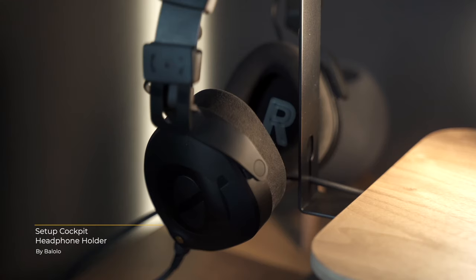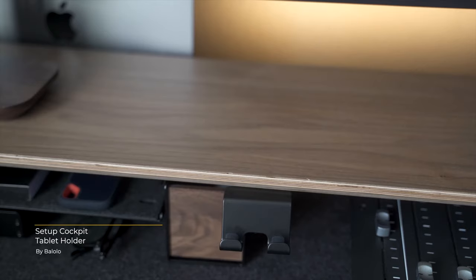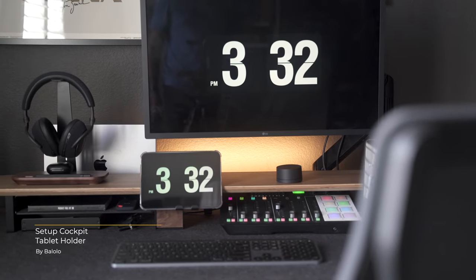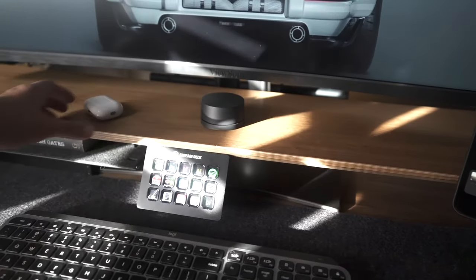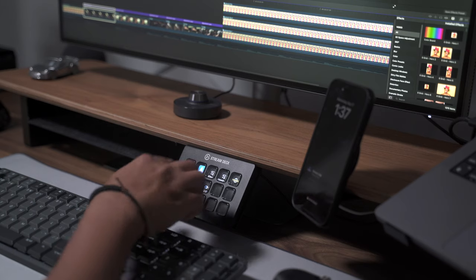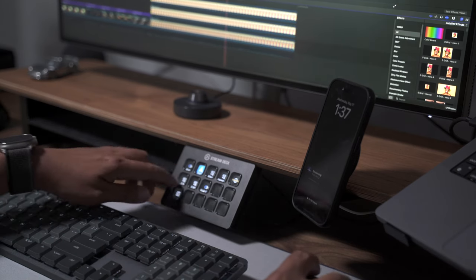To keep your headphones organized and out of the way, you can purchase the headphone stand accessory. And if you don't have a phone compatible with MagSafe, you can use the phone stand accessory, which also doubles as a holder for smaller tablets. Balolo also recently introduced a smart accessory holder that fits the Elgato Stream Deck perfectly — a brilliant accessory for a product that a lot of creators use on a daily basis.